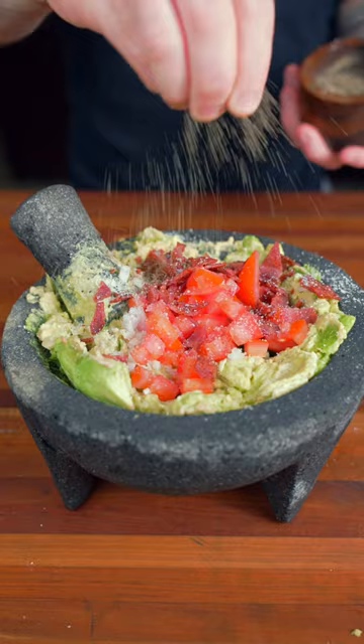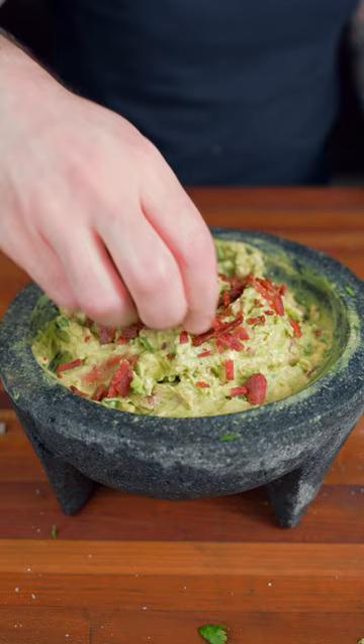Now we're going to add some shallots, minced garlic, minced jalapeño, some tomatoes, bacon, salt, pepper, cumin, cilantro, and fresh lime juice. Mash this all together.